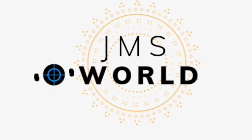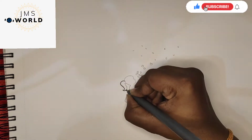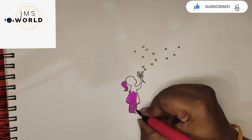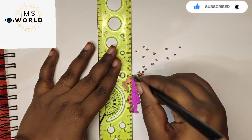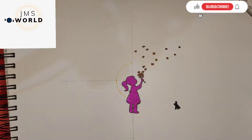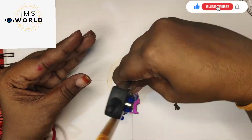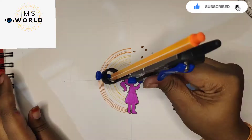This weekend, I will draw a children's image. I will draw it with a pencil and highlight it. I will use color pens to draw and fill in the image.